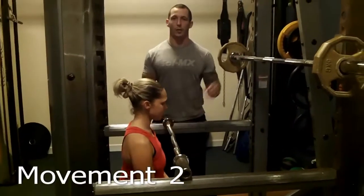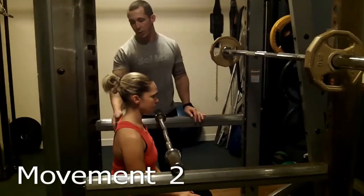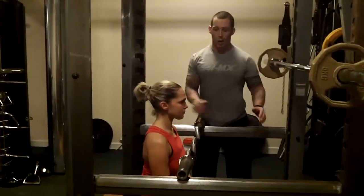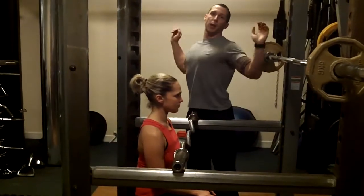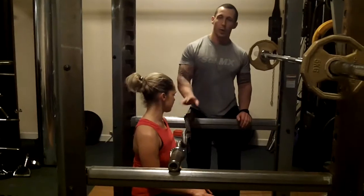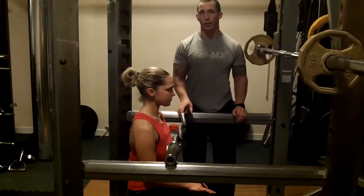Movement two is the vertical press — we're doing the seated overhead press. You can use a bench if you want, but Anna's got experience and is strong enough to hold good posture while she presses. It's good practice to be in a rack so if you need to put the weight down you can, or use a spotter. Although it's only a light weight, after two minutes' work your shoulders are going to feel it.